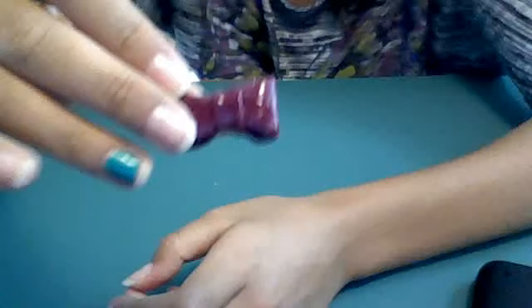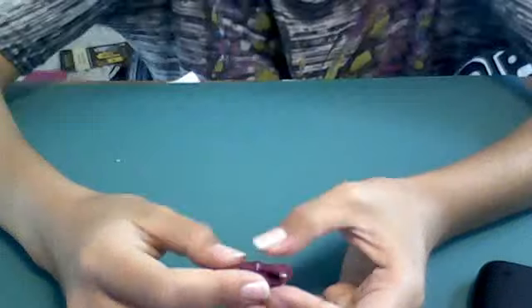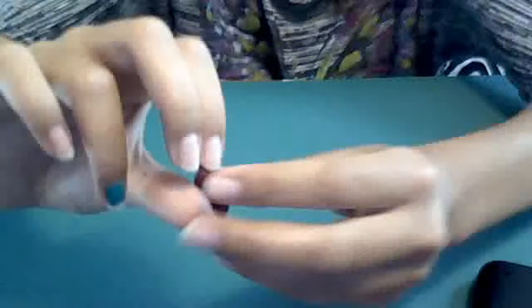And then this one — I didn't make this one, my son made it out of my scrap clay, and it actually turned into a pretty color. I glazed it and baked it for her, and I'll give it to her next time she comes over.